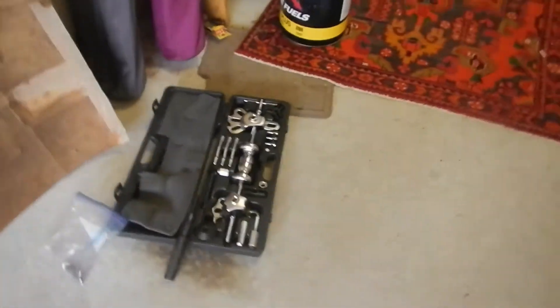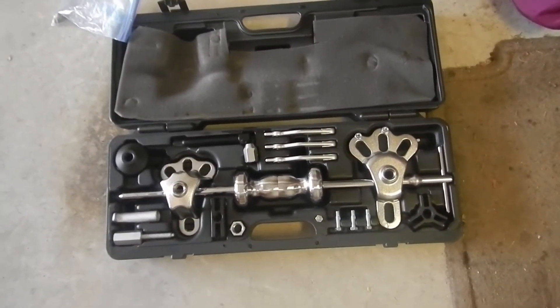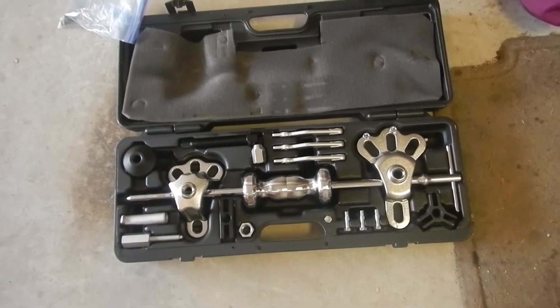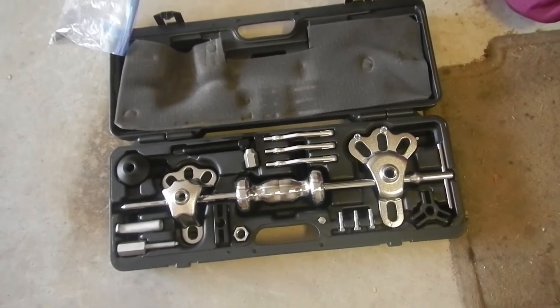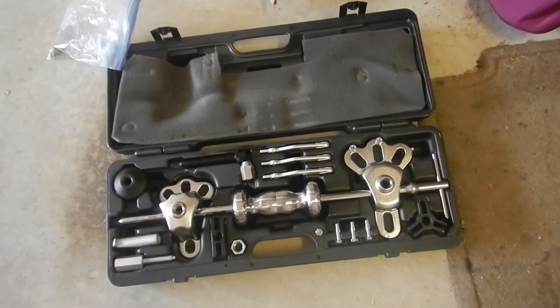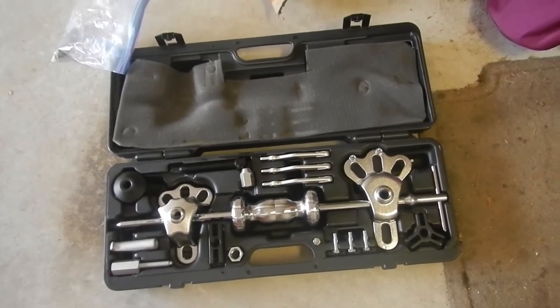A few special tools are going to be very useful. This is a slide hammer hub puller - that will make things a lot easier. I'll discuss a couple other optional tools you can use to get the hub off also. But this is supposed to be the easiest way - first time myself doing it, so we'll see how it all goes.